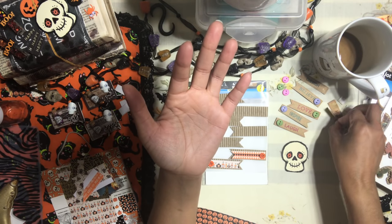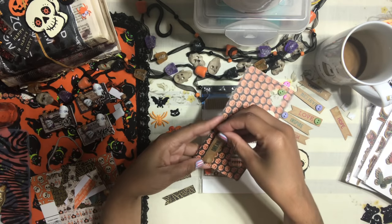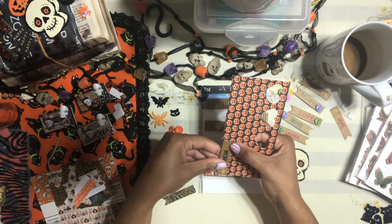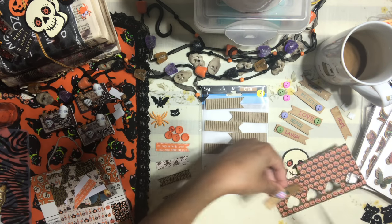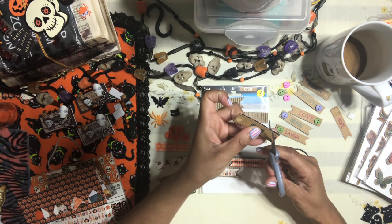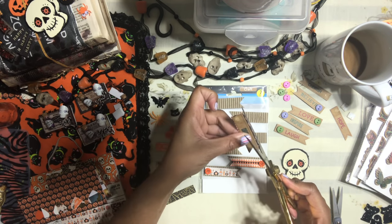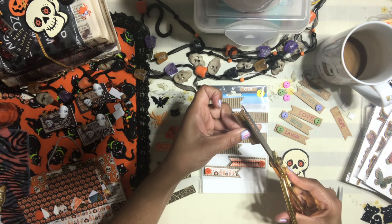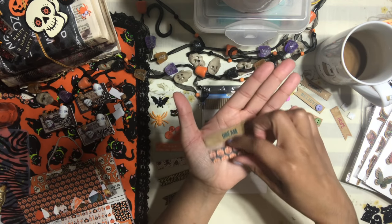Once you do that, you should have yourself a little template to create with. Take your paper, use the sticker as a little template, and just cut around it. Cut to make your little flag the right size. And there you go — that is how you create the same little embellishment, only with Halloween-inspired paper. See how easy that was!